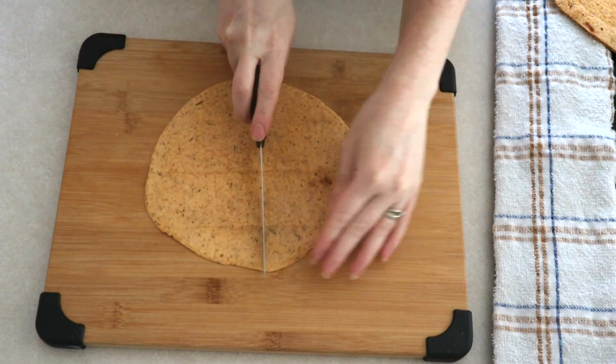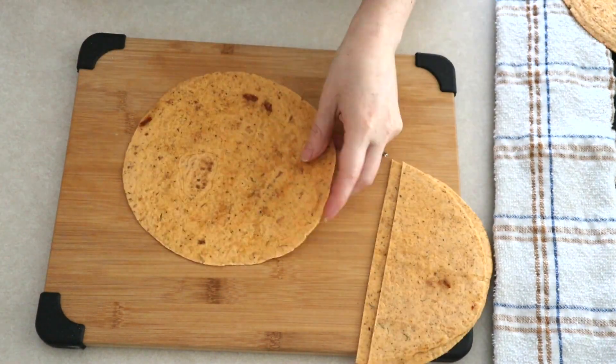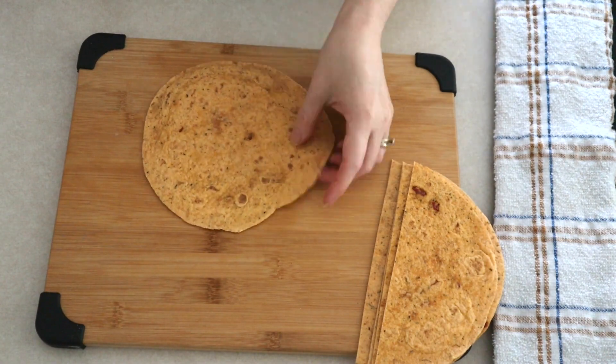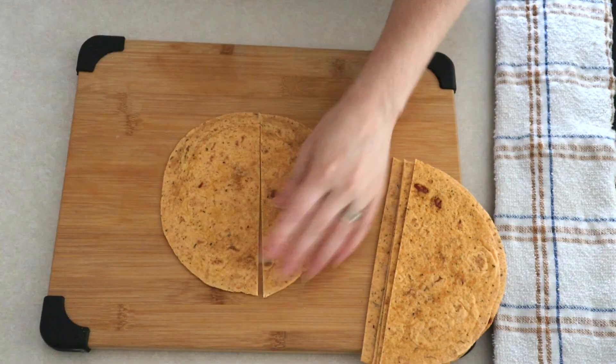Take six 8-inch keto tortillas of your choice and cut them in half. I like to use the Mission Carb Balance tortillas, but you can use whatever keto tortillas you want. You can also use bigger or smaller tortillas depending on how big you want your wontons.